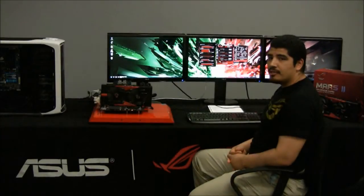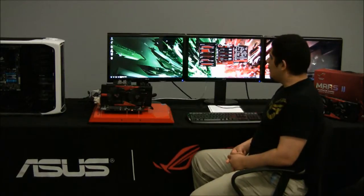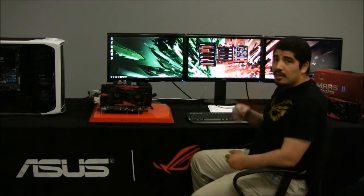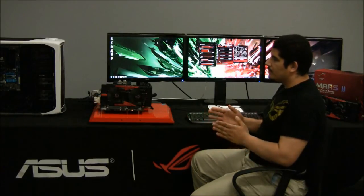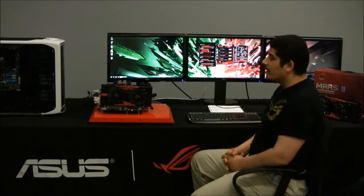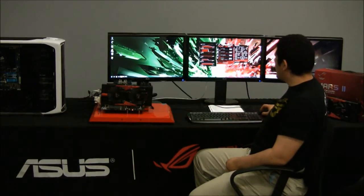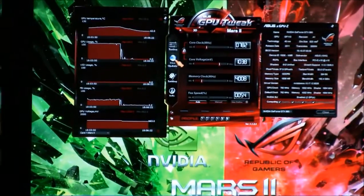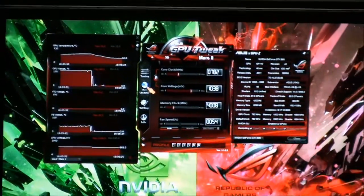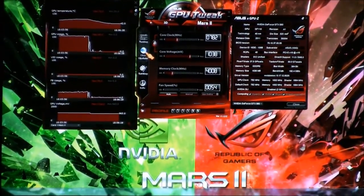Back on the ASUS ROG YouTube page, we're going to look at one of the special new features offered within the new ASUS GPU Tweak graphics card utility. This specifically also relates to one of the options available on our Mars 2. We're going to jump into the utility here on our desktop. If you've watched the overview on the Mars 2, you'd know about GPU Tweak's functionality — you can check that in the other video.